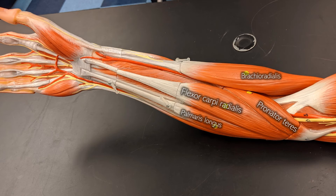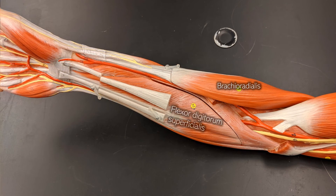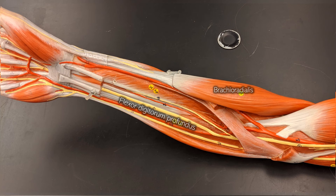That takes care of everything superficially. Going back to our starting point: if you remove the pronator teres, the flexor carpi radialis, and the palmaris longus, deep to those is the flexor digitorum superficialis. It has 'superficial' in the name because even deeper is the flexor digitorum profundus — profundus meaning profound or deep. Next to the flexor digitorum profundus on the thumb side is the flexor pollicis longus.